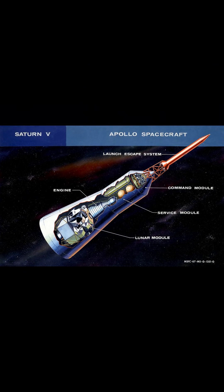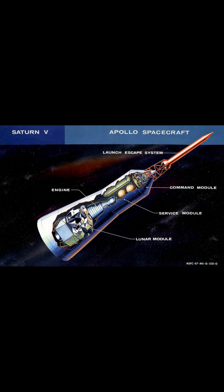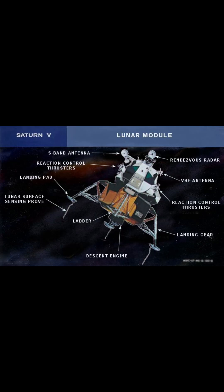The Apollo spacecraft was composed of three parts designed to accomplish the American Apollo program's goal of landing astronauts on the moon by the end of the 1960s and returning them safely to Earth. The spacecraft consisted of a combined command and service module and an Apollo lunar module.